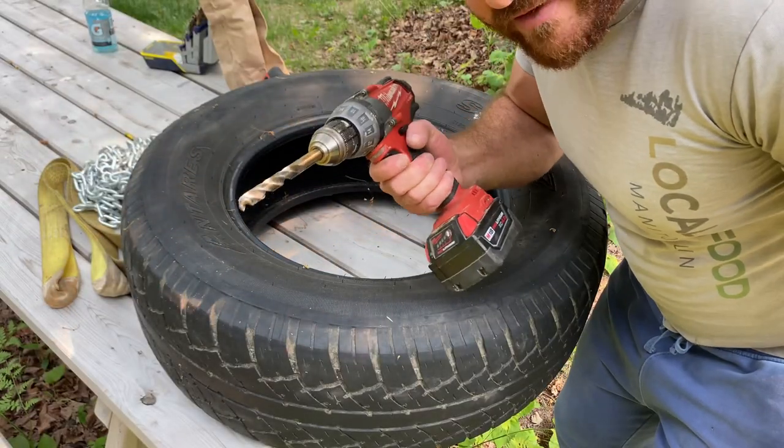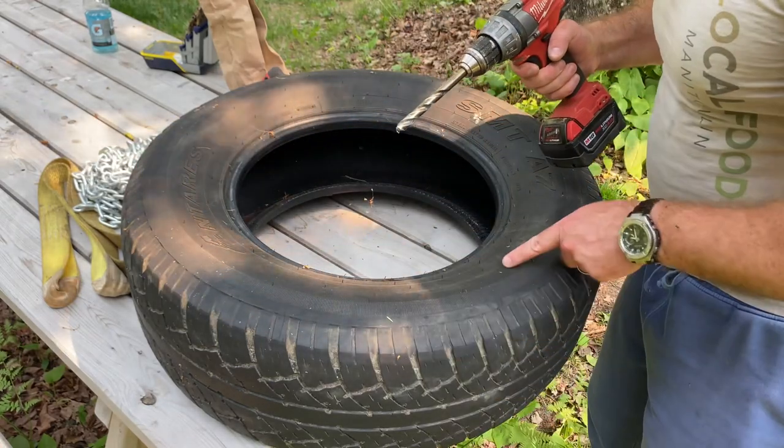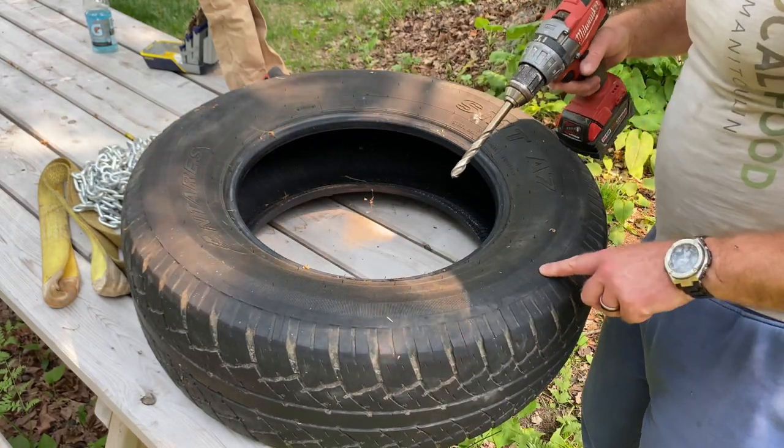Next we're going to drill three evenly spaced holes in the upper portion of the side wall of the tire here.